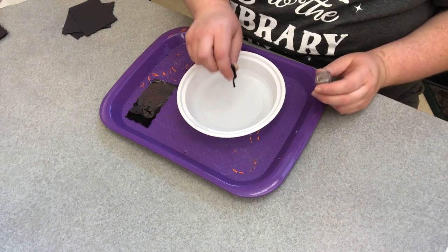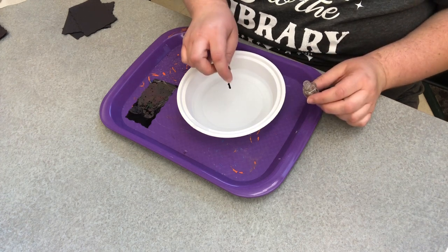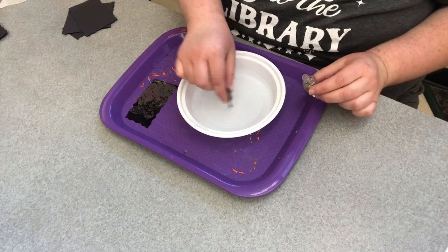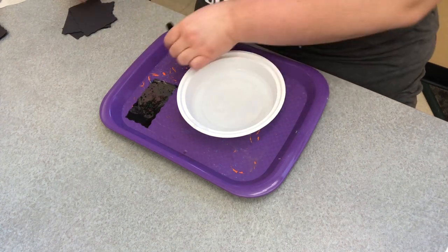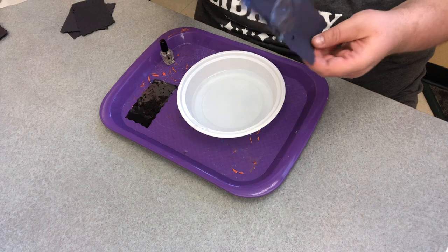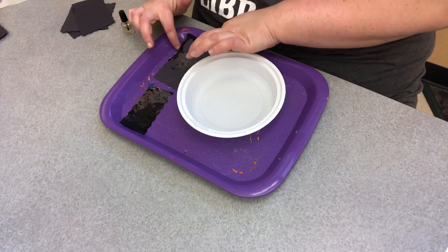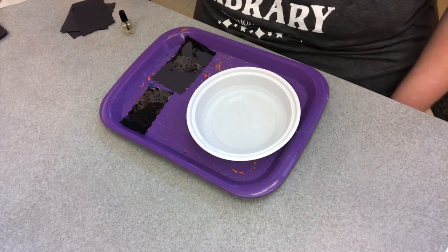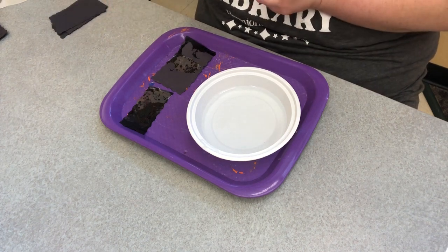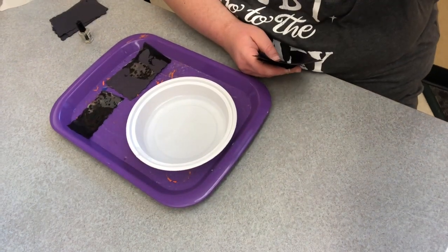Let's do it one more time. Sometimes it's a little hard to get the nail polish out. So then we can do another one — quick, pull it out. See, there's a little film on there again. It's going to take some practice to do this, but it is really a cool experiment. Please do this in a well ventilated area — do it outside. The nail polish can get a little strong, a little overpowering.